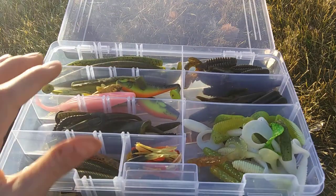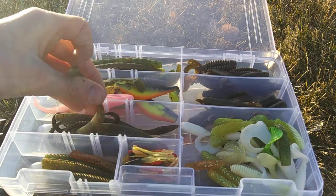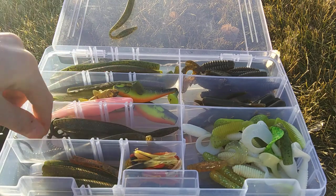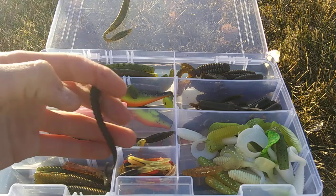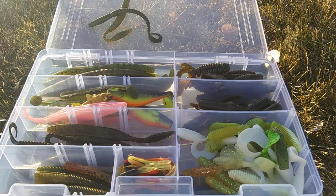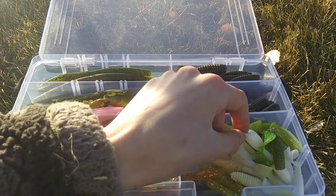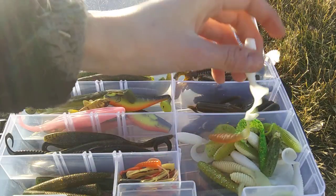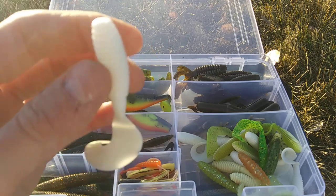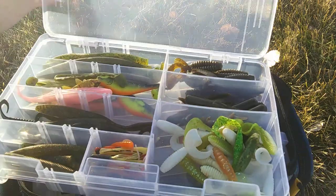My tubes — just some Northland Fishing Tackle Impulse tubes. Some KVD Perfect Plastics and Dream Shot for drop shot. We have some Impulse Northland Tackle drop shot worm curly tail, and some TRDs by Z-Man for Ned rigs, along with some Grubby Grubs. My favorite curly tail grub is the Collins Lunker Grub, thrown on the back of a quarter-ounce jig head. And that does it for my plastics.